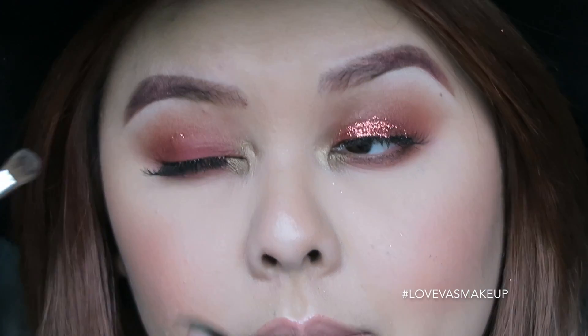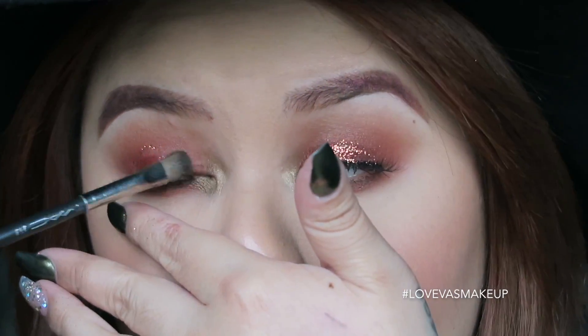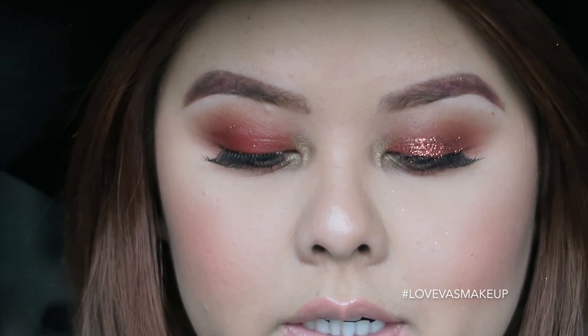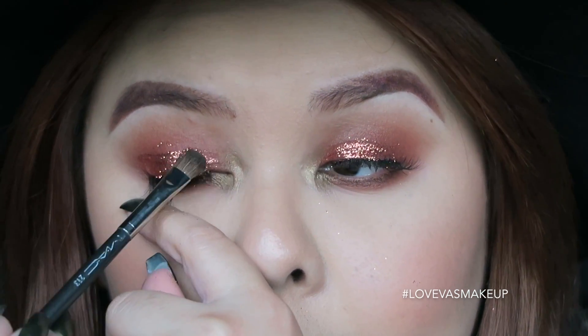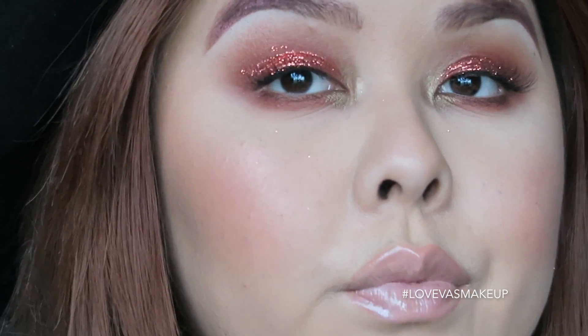I'm pretty sure anyone can do this, including you guys. I'm going to do the other eye fairly quickly. Take a little bit of your mixing medium or glitter glue, run it along wherever you want to apply it — I want it on my lid. Dip the brush into the glitter, and there you go. You want to work fast, one eye at a time.